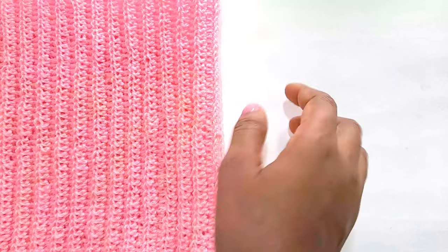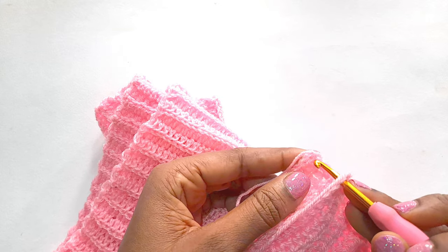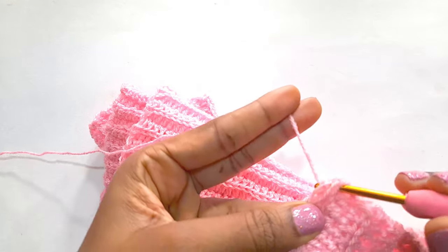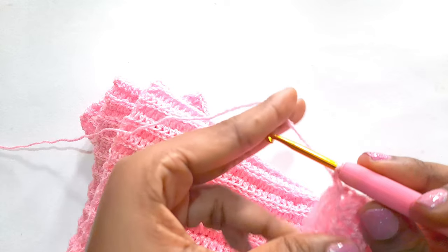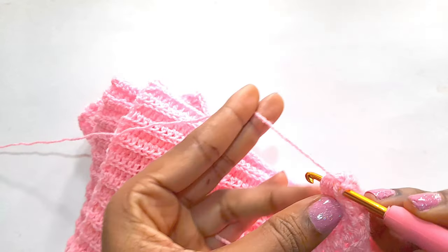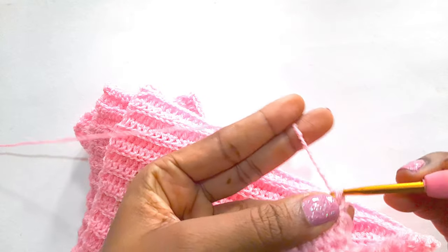I have created 80 rows and we are going to seam together by single crochet. You can either seam it together with your darning needle, or you can slip stitch together, or you can single crochet — whichever way that you prefer. And I will meet you at the end.